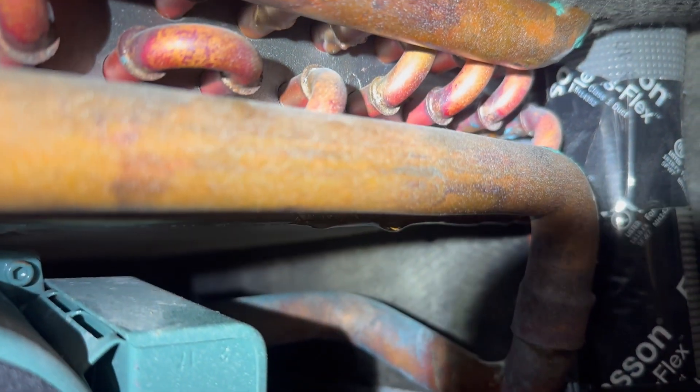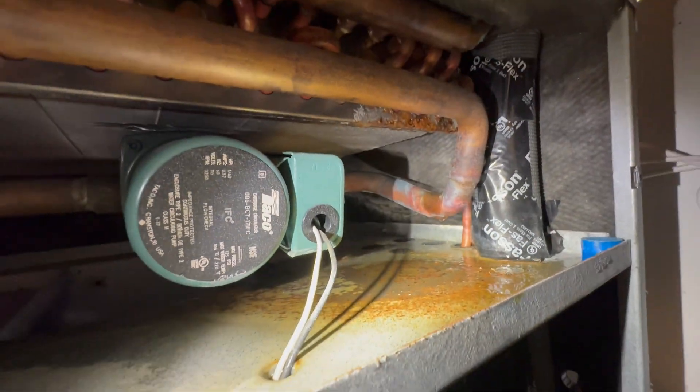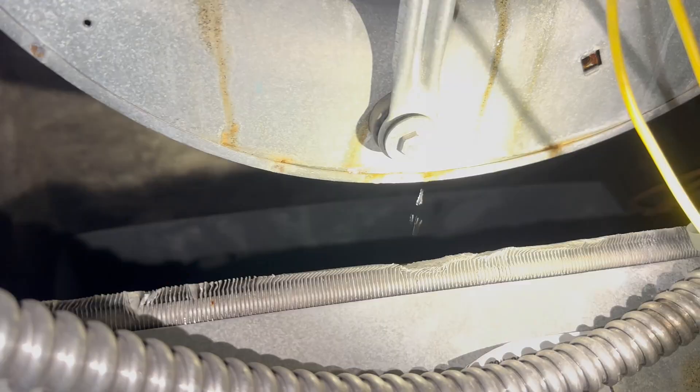With the cover off, it didn't take me long to find that the heat coil was leaking water at a constant drip. This constant drip was dripping down through the control board and the main line voltage coming in.